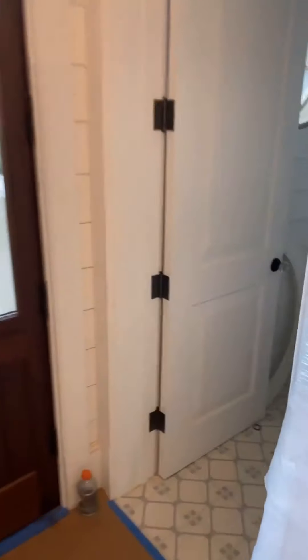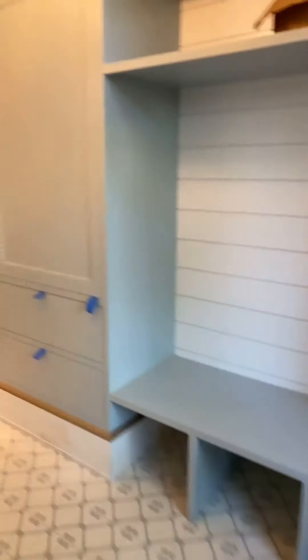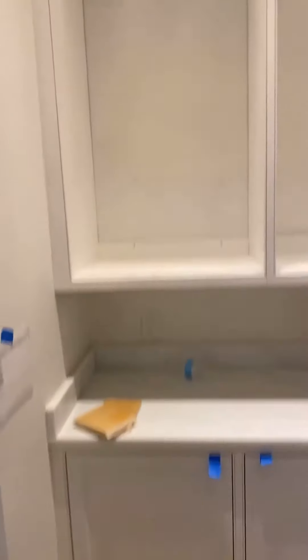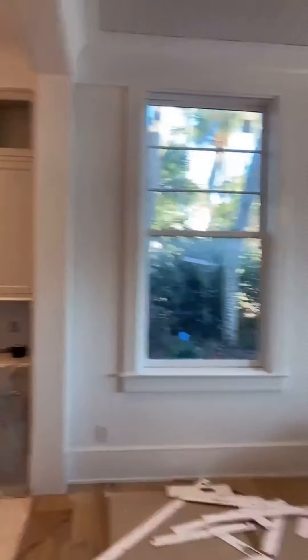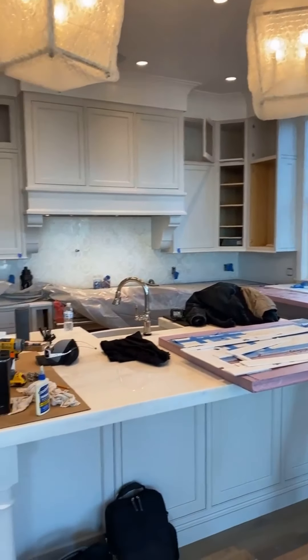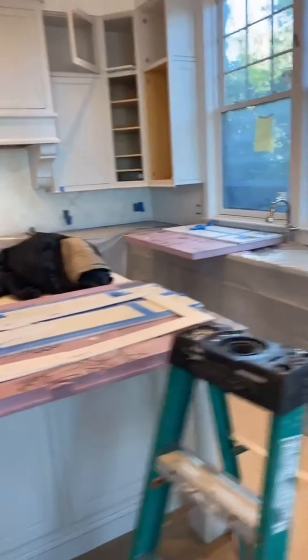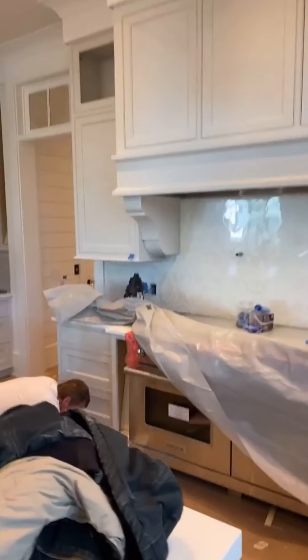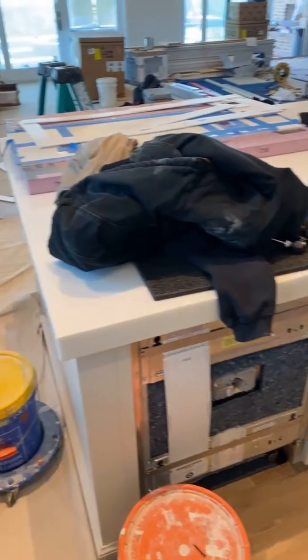The pool bath — done. Pantry. End of the kitchen — got a few doors and drawers to throw back in. We got our glass appliance panels. Waiting on hardware to get all that in. Big old oven there.